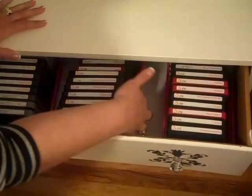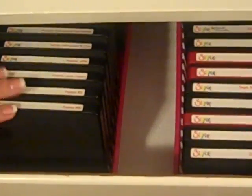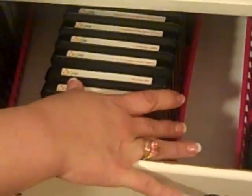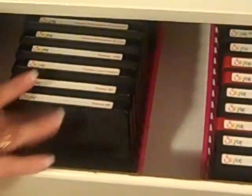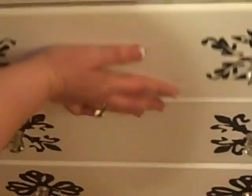I have my dies in some little trays that I got at Hobby Lobby, and these are just perfect for putting the dies in and holding them upright without making them hard to access. I can actually flip through them. I have them categorized with frames, miscellaneous, and then tag dies.